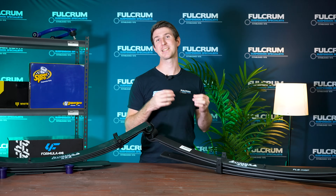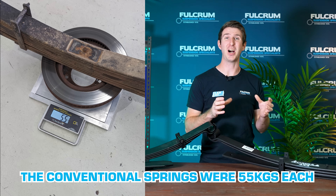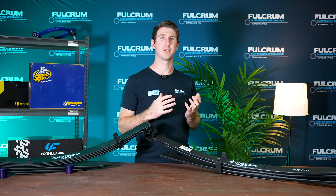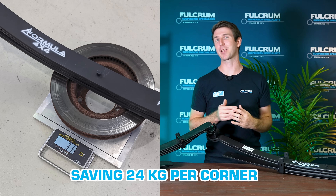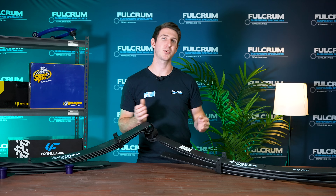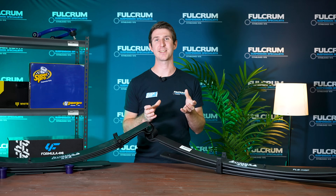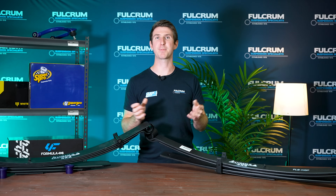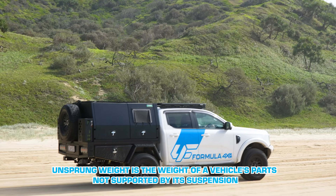We actually weighed a set of 79 Series 500 kilo conventional leaf springs compared to the 500 kilo 79 Series parabolic leaf springs, and the difference was huge. The conventional leaf springs weighed 55 kilos each — that's a massive amount of weight. The parabolics were only 31 kilos each, a saving of 24 kilos per corner. Overall on the rear end of your car you're saving 48 kilos of weight, which is huge especially when you're getting close to your GVM and trying to decrease that unsprung weight.